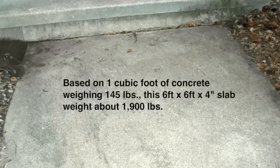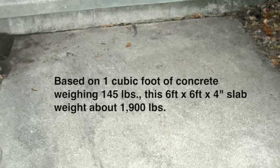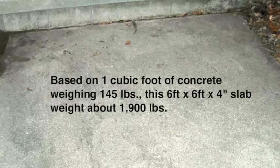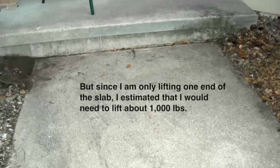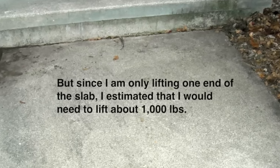One cubic foot of concrete weighs about 145 pounds. That means a 6 foot by 6 foot by 4 inch slab weighs about 1,900 pounds. But I needed only to lift one end of the slab, and I estimated that I would need to lift about 1,000 pounds.